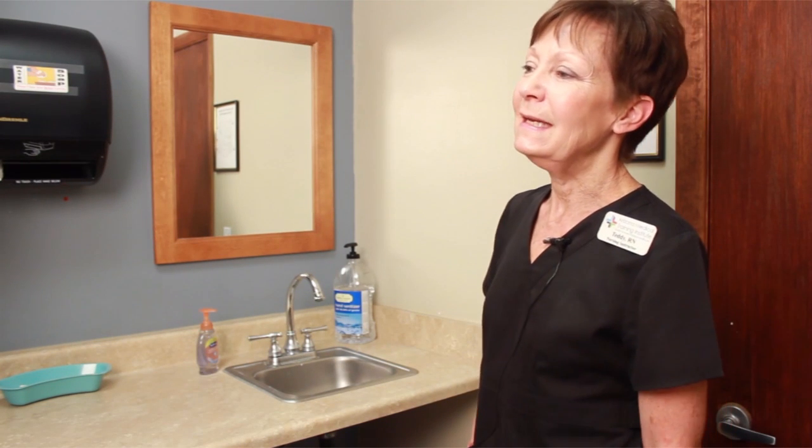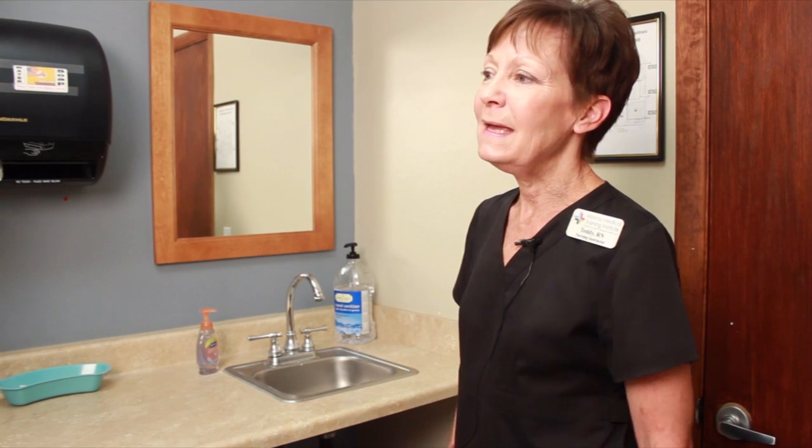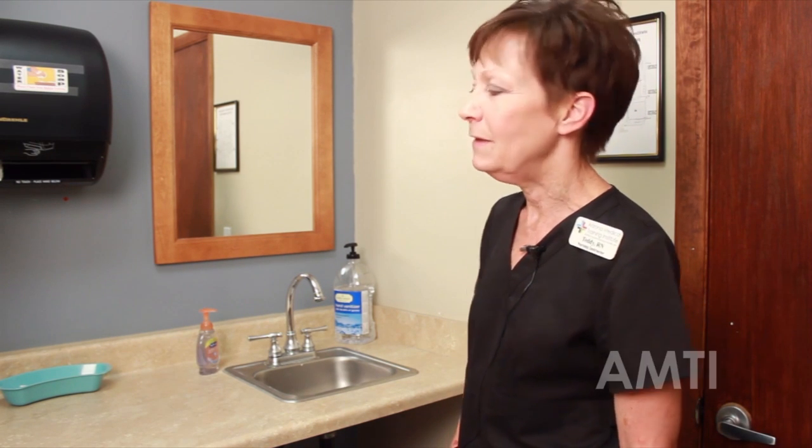Hello Miss Perry, it's Teddy your CNA. I'm here to help you with your denture care. I just need to sanitize my hands, get my supplies, and I'll be right with you.